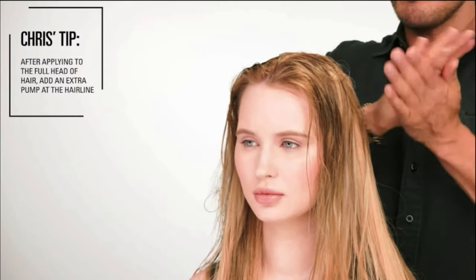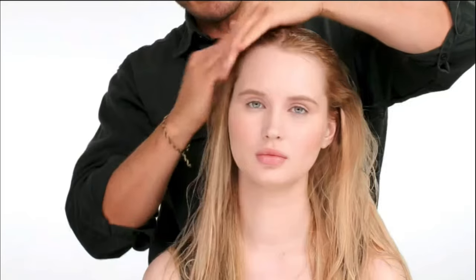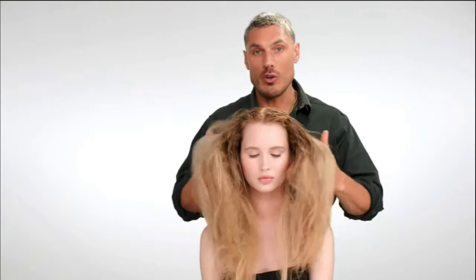One last tip before we blow dry: I like to use one pump of the product when we finish applying throughout the whole head of hair, and then just rub it all around the hairline. A lot of people tend to have flyaways or baby hairs. It really gives you that lift when you blow dry or air dry, and it gives you much more hold and really just helps with that whole volumizing effect.